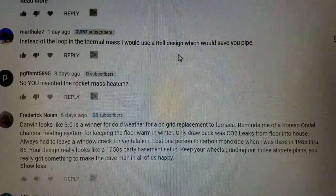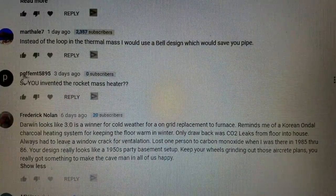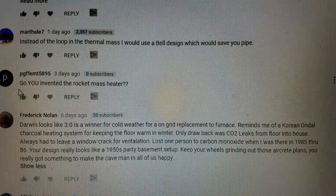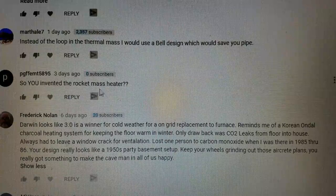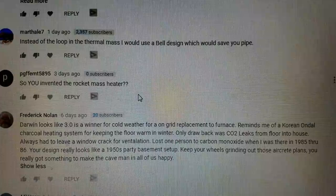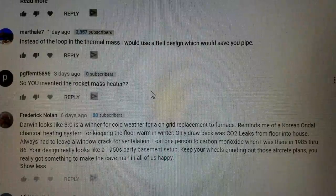I want to address one more comment before I go today. PGFF EMT 5895 simply asked: 'So you invented the rocket mass heater??' And I'm here to say — God, no, I didn't invent the rocket mass heater.